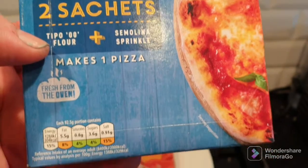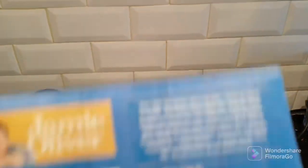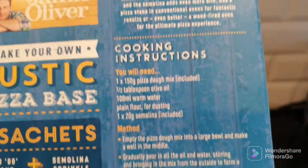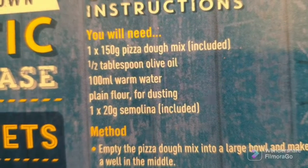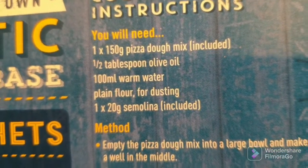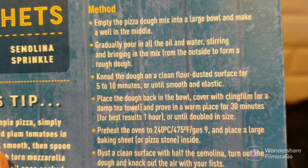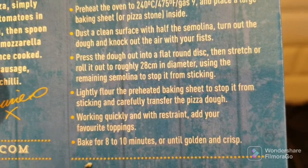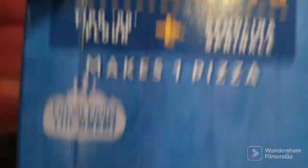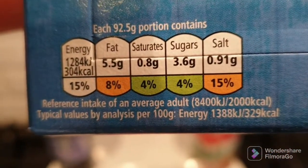It comes with two sachets and makes one pizza. I haven't seen this before — it's probably been out a while — but there's the instructions. Makes a 150 gram pizza though. There's the method. So if anybody's interested, there you go.